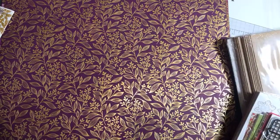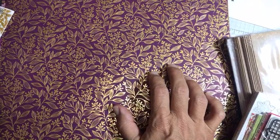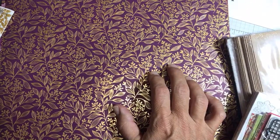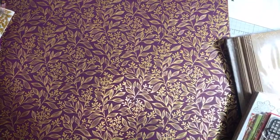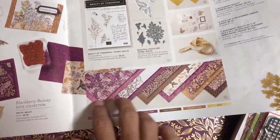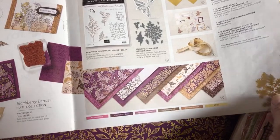I just turned on Do Not Disturb so nobody will disturb me — that's even better than trying to worry about the screen going black. So I've already opened this pack but we'll go through it again since I'm starting the video over. It is the Blackberry Beauty specialty designer series paper. Specialty papers are not the normal $11.50 — they are fifteen dollars. The coordinating colors are on page 45 of your catalog.